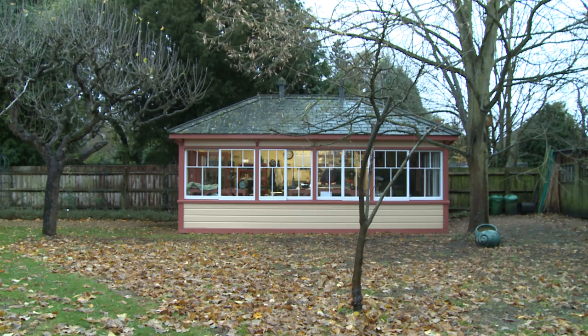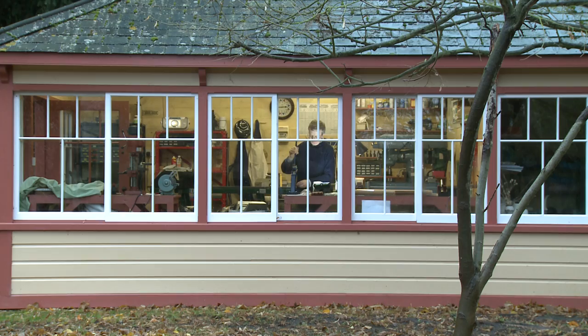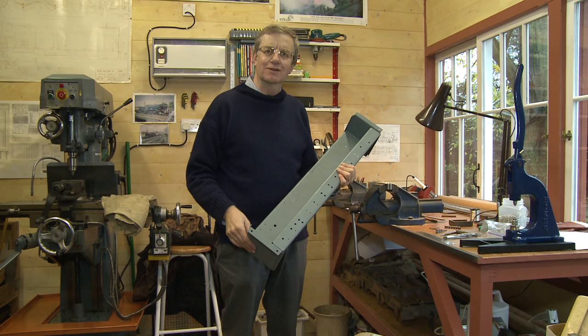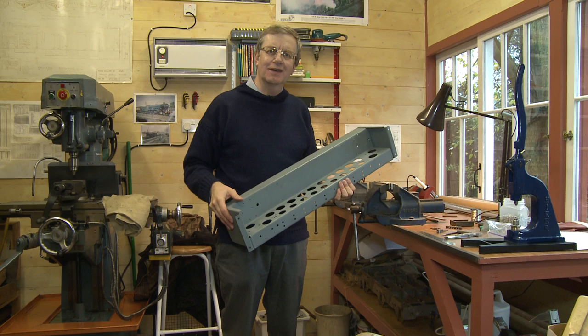Meanwhile in Andrew Herbert's garden shed, it's low-tech batch production of some of the minor components. Although EDSAC is the Electronic Delay Storage Automatic Calculator, there's actually a surprising amount of mechanical engineering in a computer of that vintage, starting with the chassis on which we build the circuits and the rack that contains them, and indeed some of the smaller components — and I'm making some of those in my own workshop today.